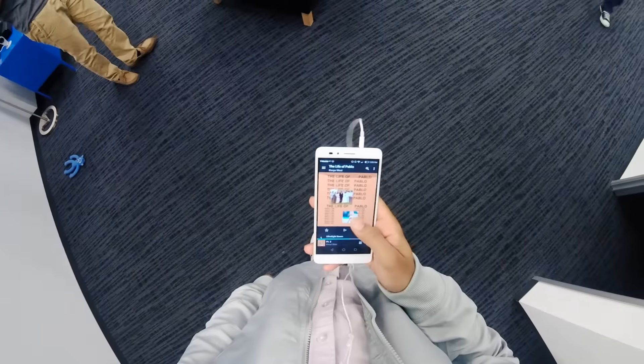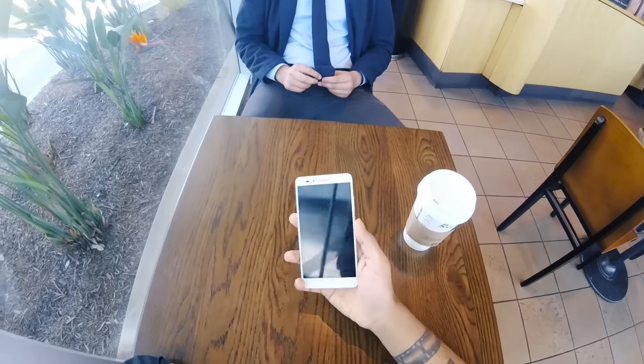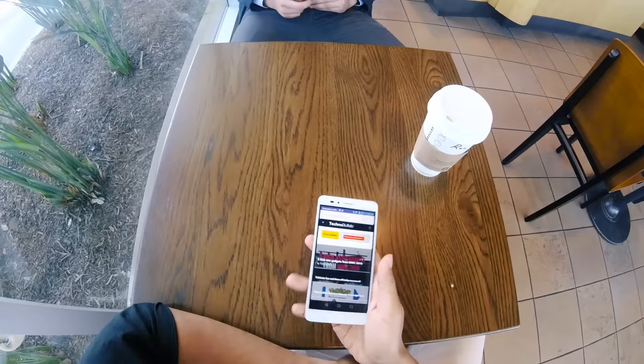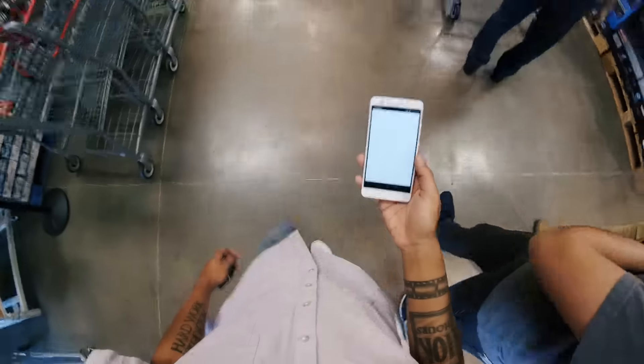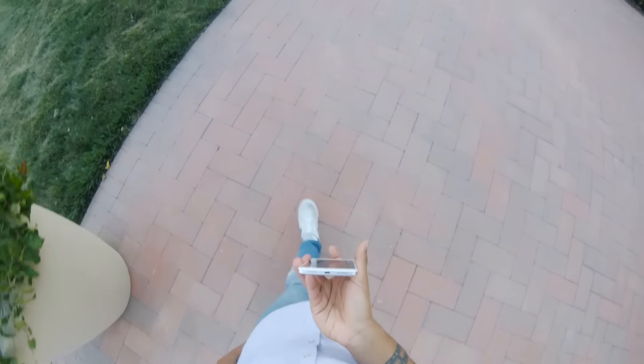As software updates come through and software packages get bigger, you are going to see the phone bog down. This is true with all phones, but because this phone is running lower specs, you're probably going to see it bog down earlier than you might with a bigger flagship like a 6P or a Mate 8. But overall, the phone is fantastic for the price point it comes in at.